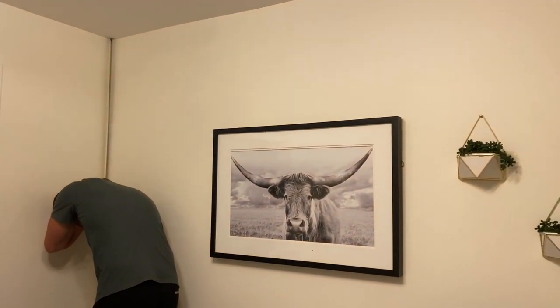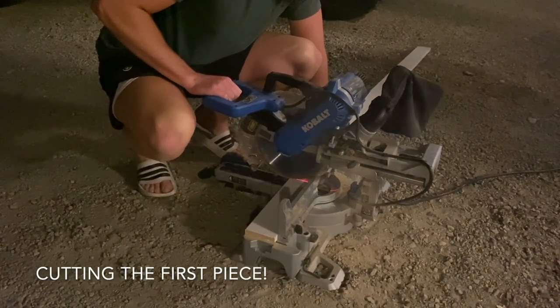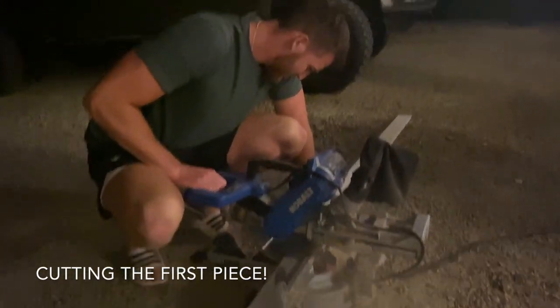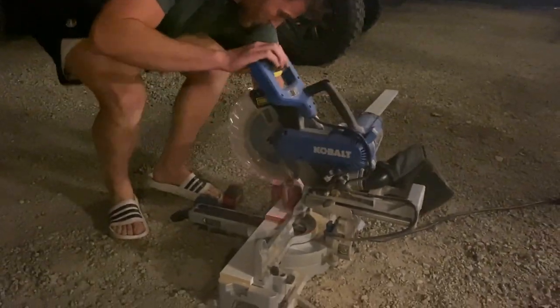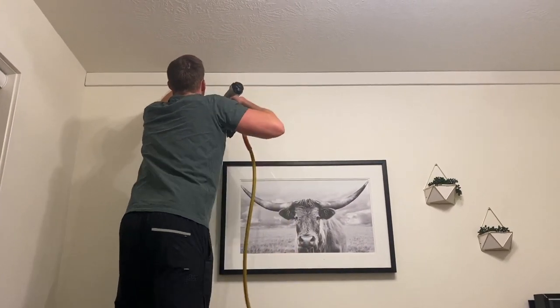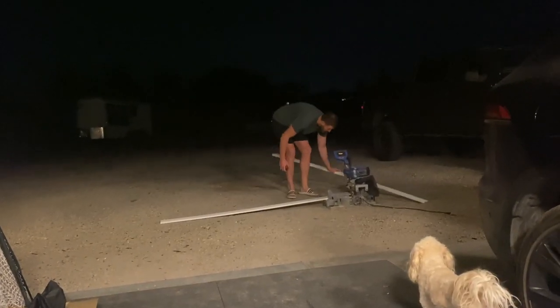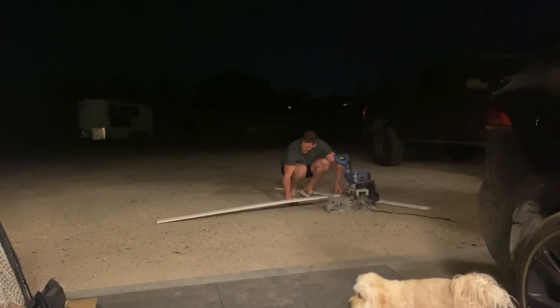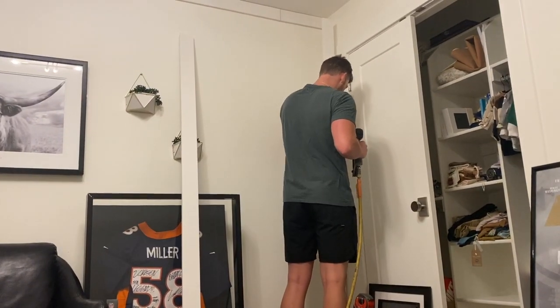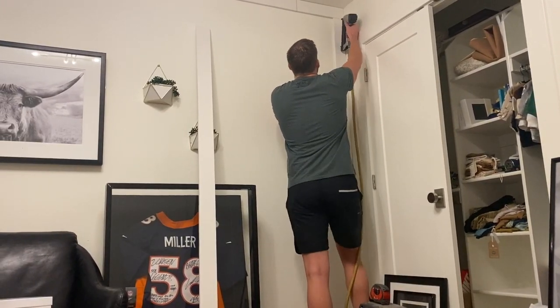Just measuring the walls. We're nailing in the first piece. Now we're cutting the second piece to the puzzle. Now the side border is going up. We're nailing it in.